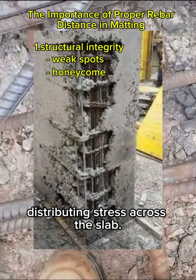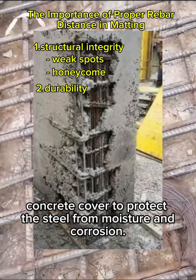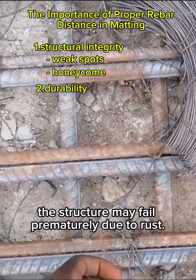Another important factor is durability. Proper spacing ensures there's enough concrete cover to protect the steel from moisture and corrosion. If the bars are too close to the surface, the structure may fail prematurely due to rust.